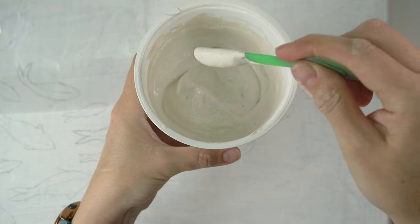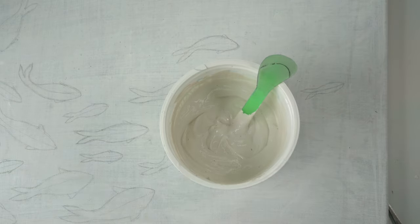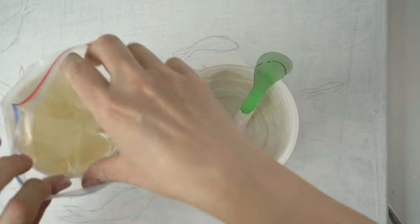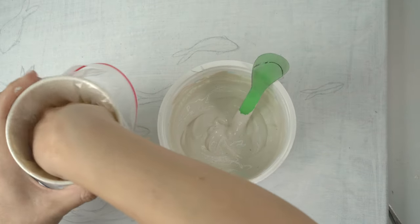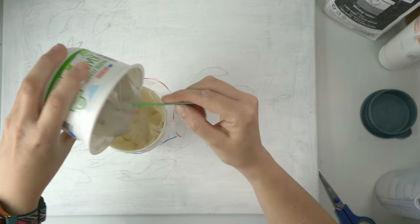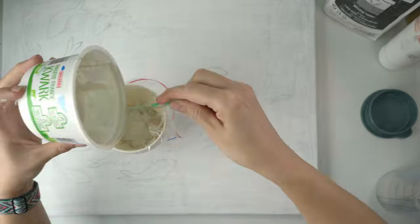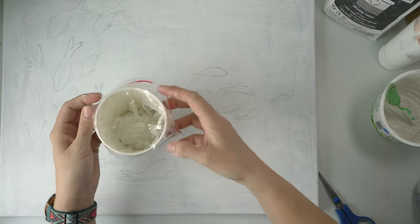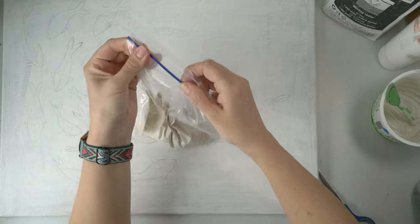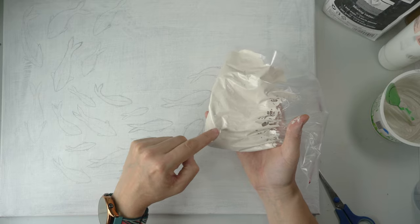This is the consistency I was looking for — not too thin but also not too thick. To fill the bag more easily, put the bag in a cup and fold the edge over so you don't have to hold it open. Then take the bag out of the cup and close it with as little air as possible inside, because the more air you leave in the bag the faster the plaster will set up.